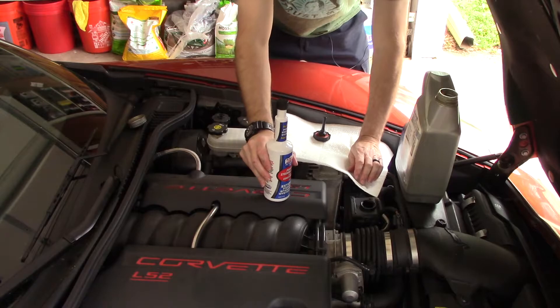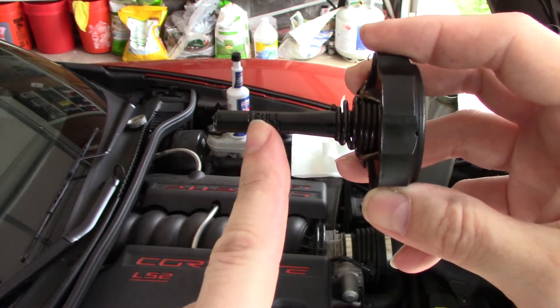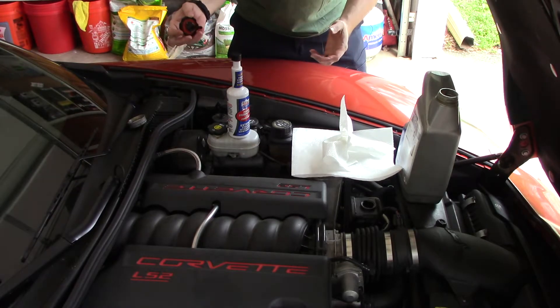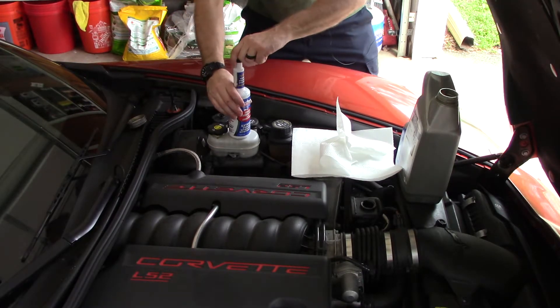Now comes the point of adding fluid. Here's what's critical: right there it says 'full cold,' and then there's a hot line. It's important to understand what temperature your engine is when you start adding fluid. Mine is cold, so we're going to go to the cold line.